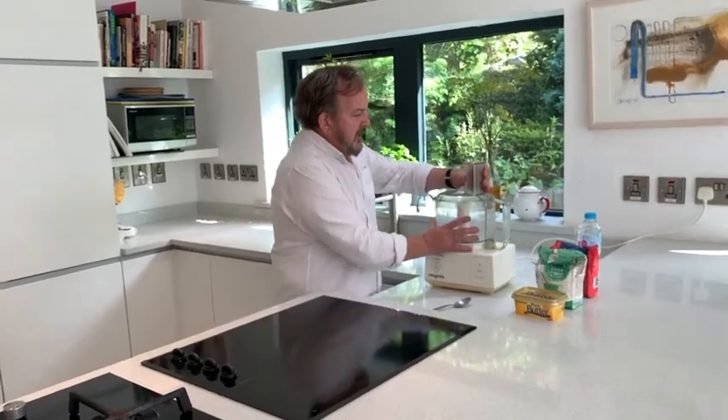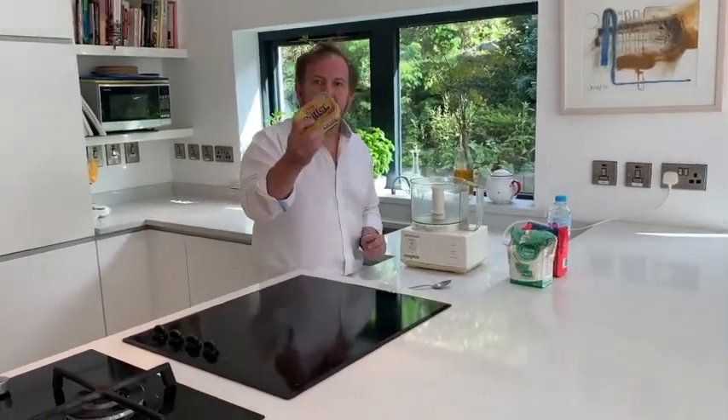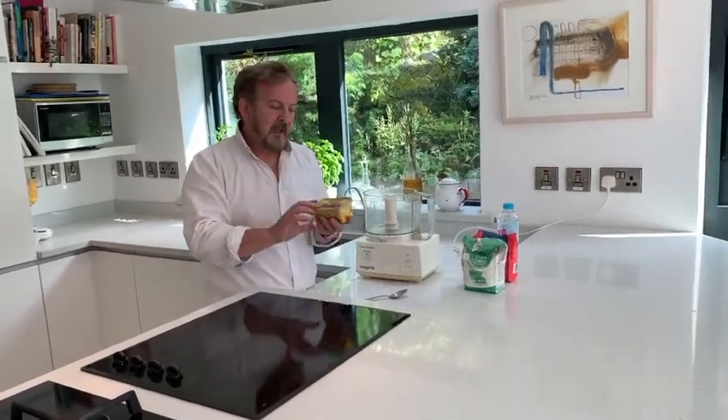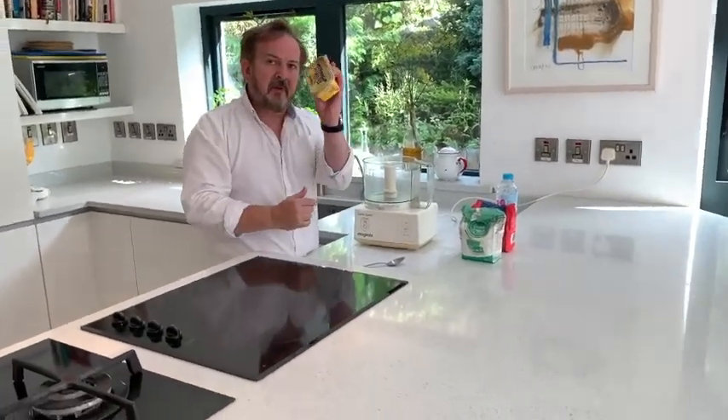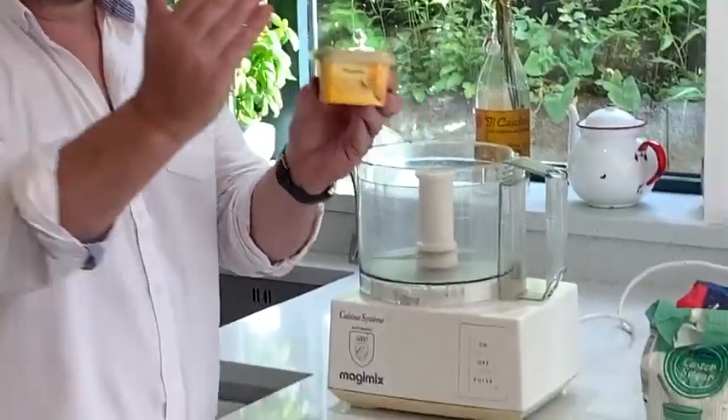Lots of people ask me about this — how do you make pastry? So this is dead easy. You always start with the butter. Whatever amount of butter you want to put in, you half the sugar and you double the flour.